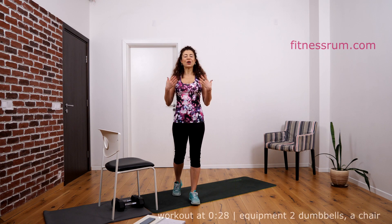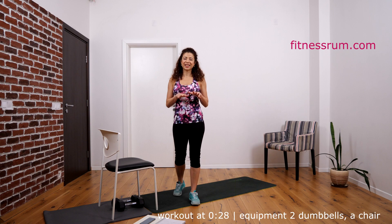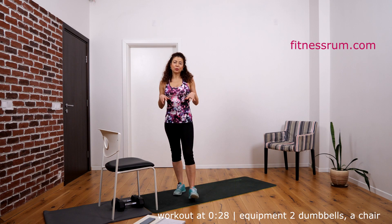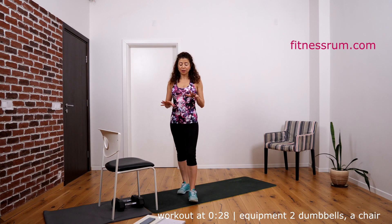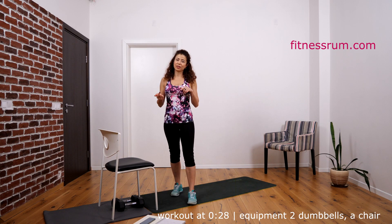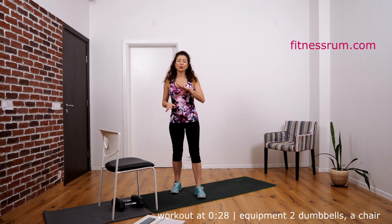Hello beautiful people, I'm Rumi, personal trainer. I work out only at home, more than 10 years. This is my real workout for today, let's do it together. It is a total body workout, it will take about 15 minutes or so. I already warmed up all joints and after that I did jogging in my living room.